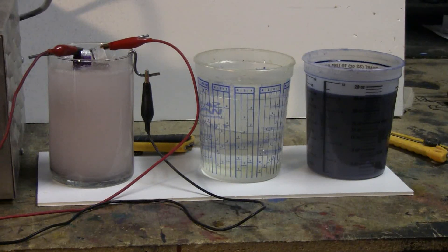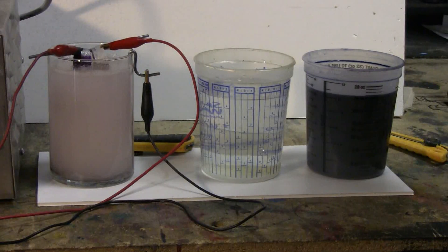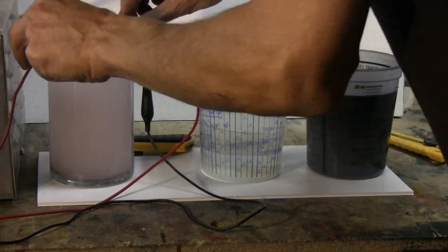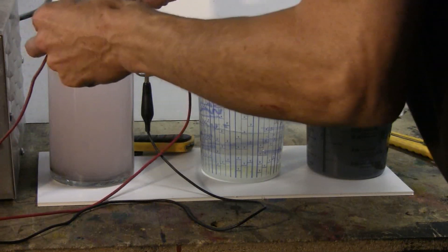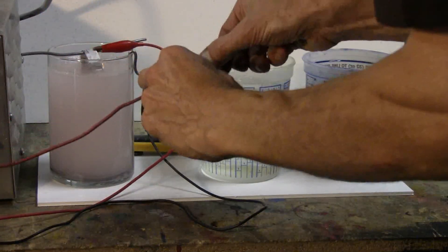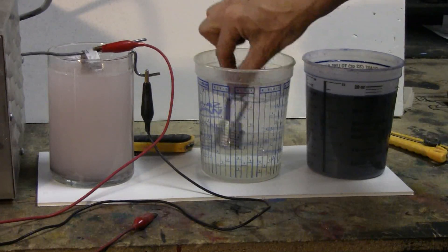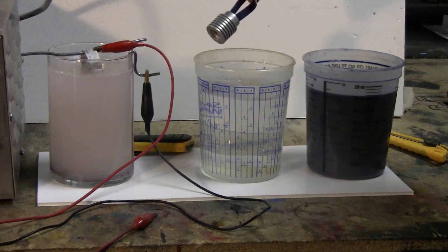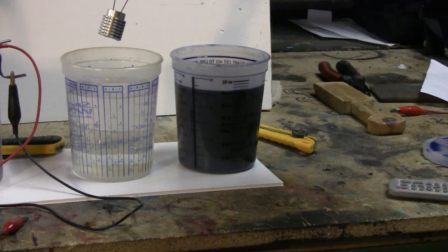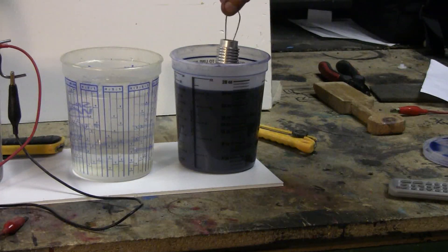The first part's had its one-hour anodizing time, so I'm going to remove it and leave the other one to go for another 15 minutes while we dye this first part. It's out — rinse it in water, and then go over to the blue dye I've chosen, which is Caswell's 4A Blue.